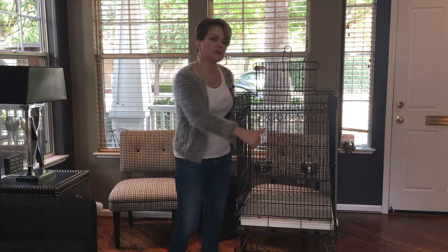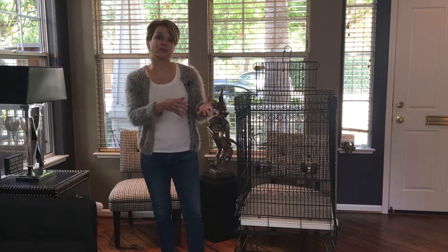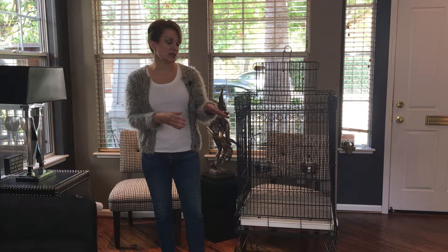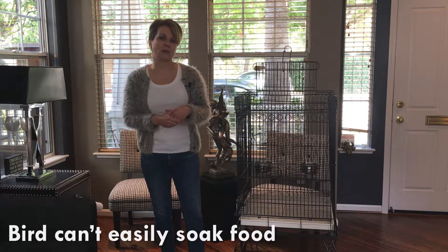You'll also notice that the bowls are a few inches apart. So if you have a bird that likes to soak her food before she eats it — which can get really messy — at least she has to pick it up and carry it a few inches. She can't just knock it from her food bowl directly into her water bowl.